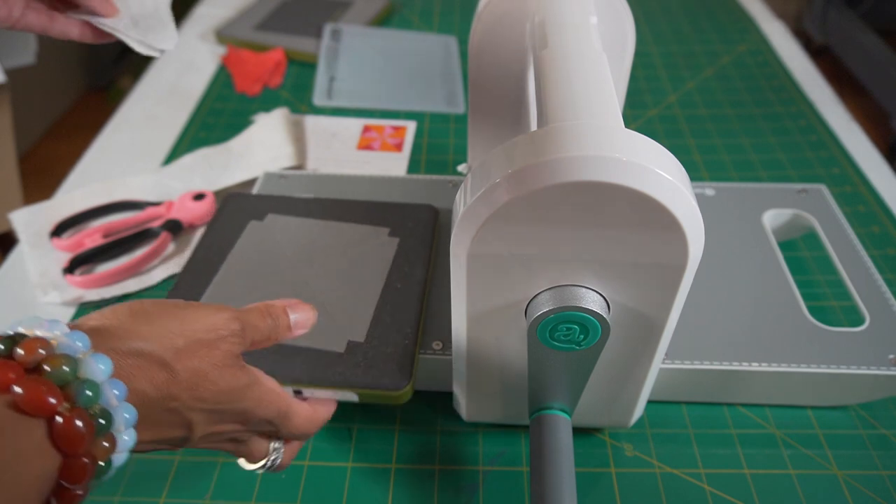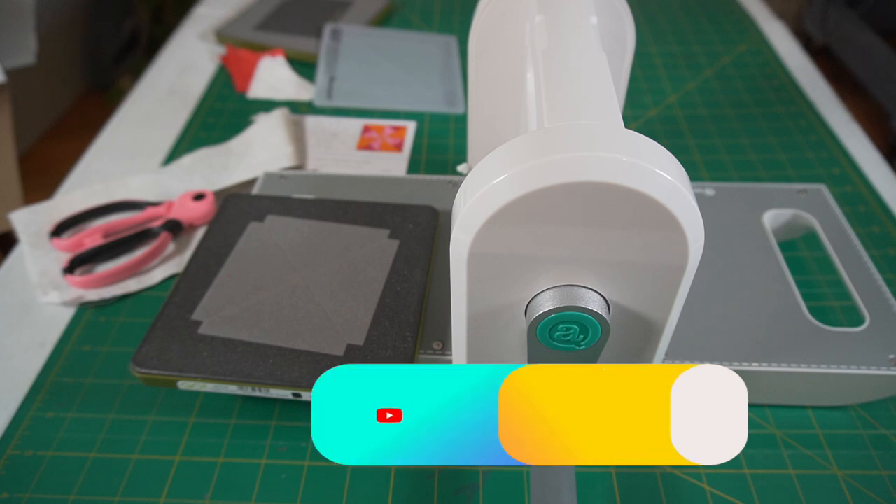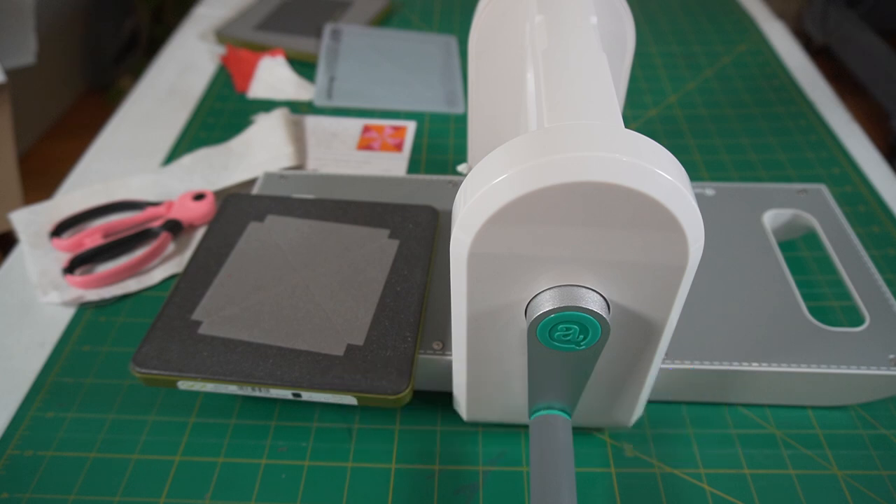So the next segment will be me sewing these pieces together to complete the block.